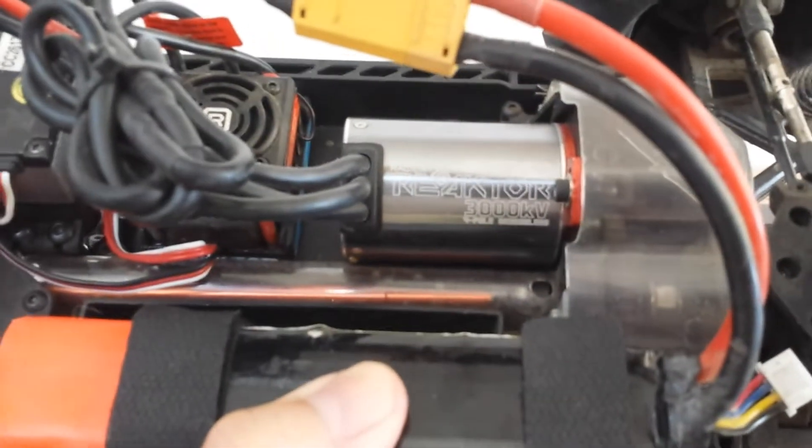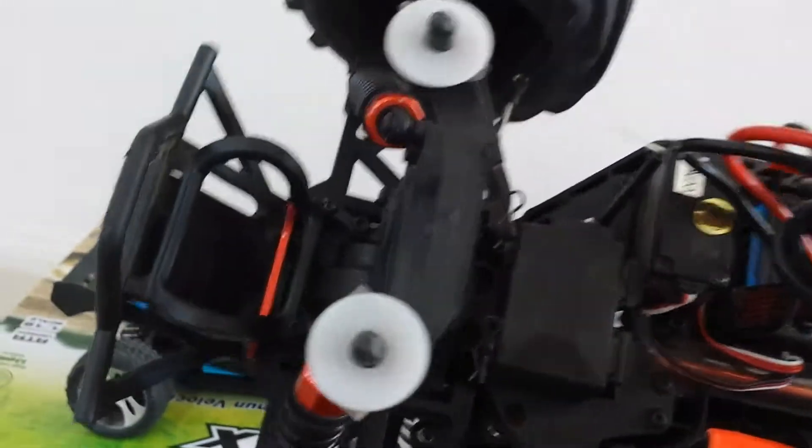My Invictus is going to be faster because it's running 3S and it's brushless, whereas this thing is not. The Invictus running the reactor again — you guys see that. 3000kV, brushless ESC.